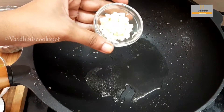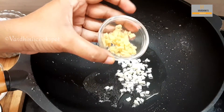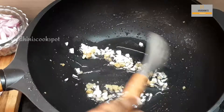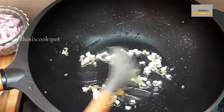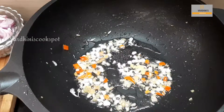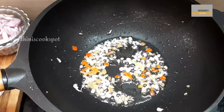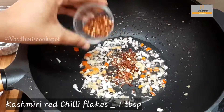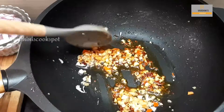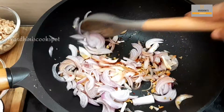To the same pan, I have added oil and then goes chopped garlic. Add in chopped ginger as well. I'm adding a ripe red chili — you can add green chili as well. Now I'm adding Kashmiri red chili flakes. You can reduce the quantity of chili flakes if you're adding the regular one. Add in sliced onion and saute it.